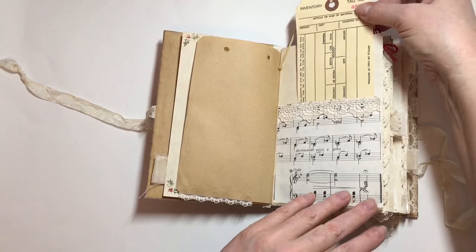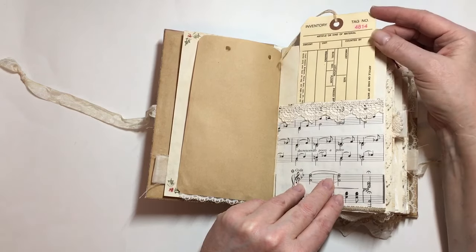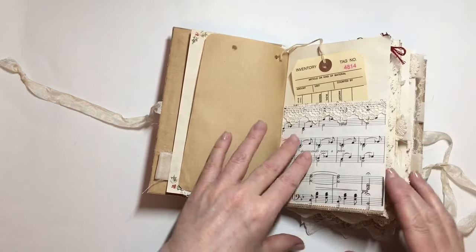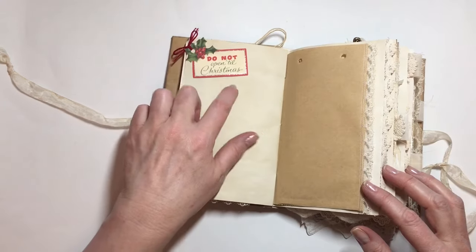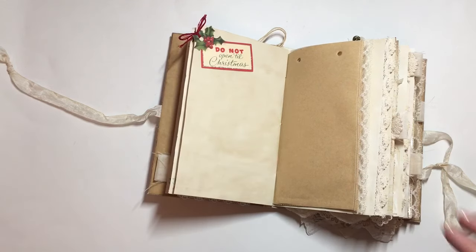This is one of Denise's store — Tattered Dream on Etsy — and one of her inventory tags. There's some music paper, and I've left this open for lots of journaling space. There's more stamping here, and this is a Cavallini tag for a tuck spot.